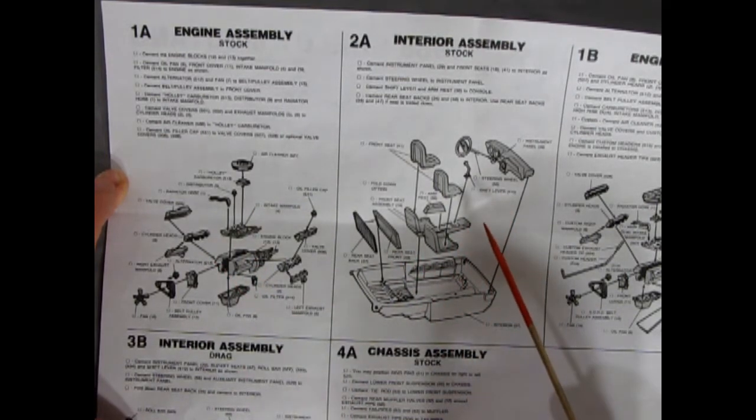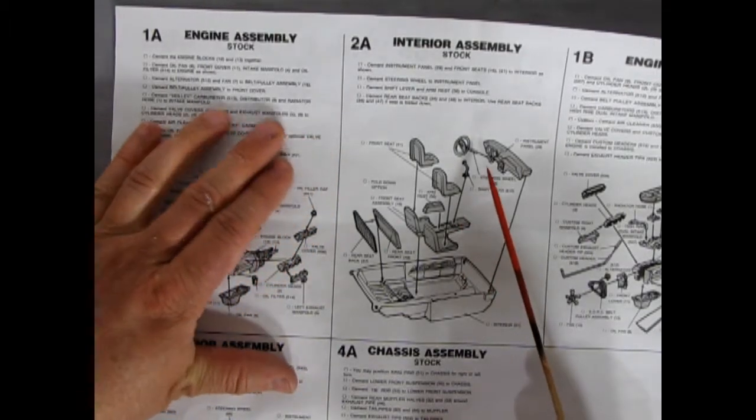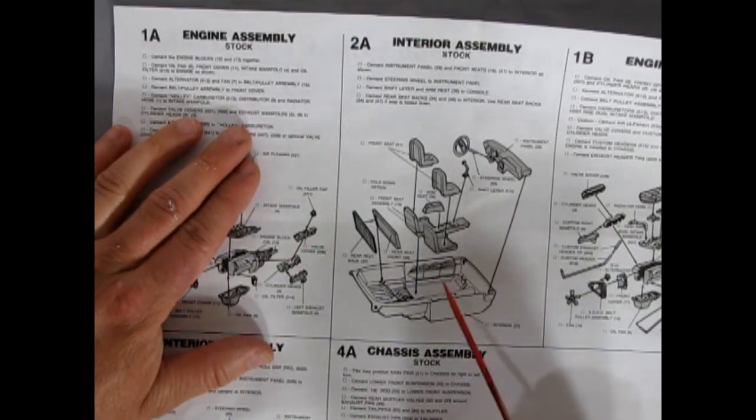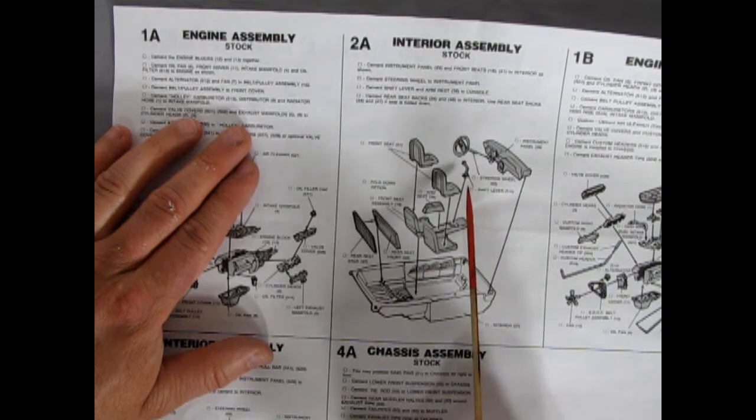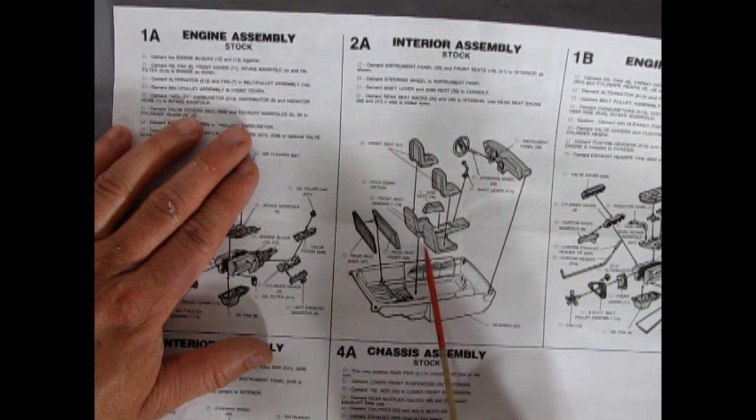Here we have the stock interior, which is very similar to a standard 1968 Mustang interior with just a couple of instrument panel features changed. You get an instrument panel, steering wheel, gear shift, two bucket seats with console attachment, the armrest comes in separately, and a fold-down rear seat with rear seat back.